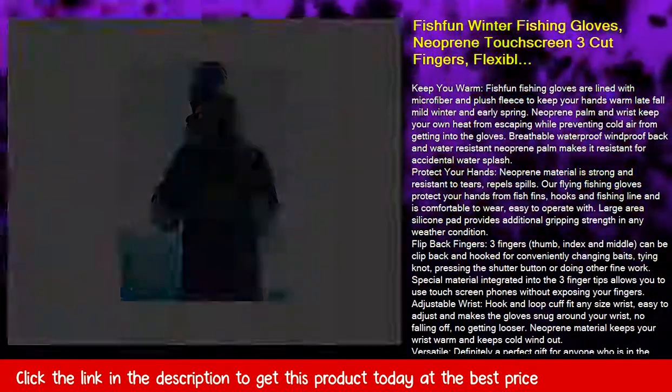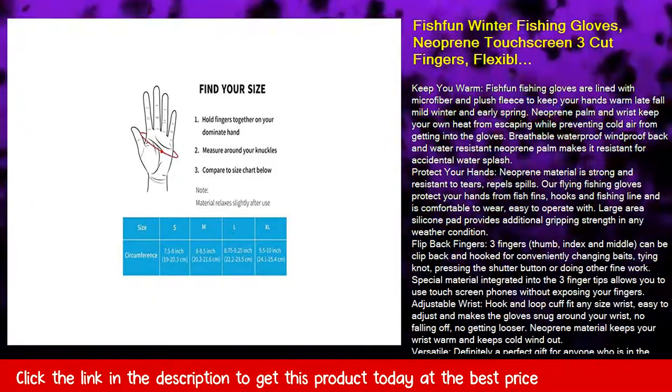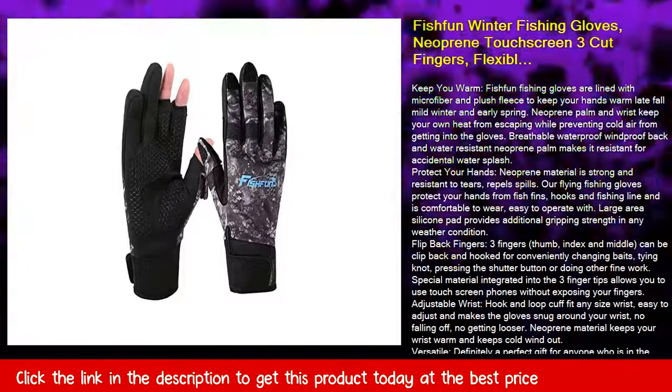Adjustable wrist. Hook and loop cuff fits any size wrist, easy to adjust and makes the gloves snug around your wrist — no falling off, no getting looser. Neoprene material keeps your wrist warm and keeps cold wind out.